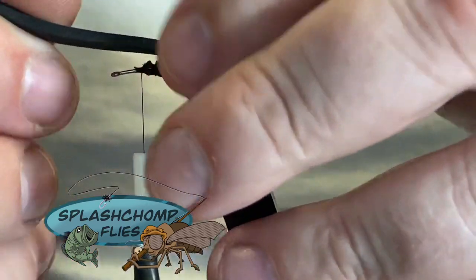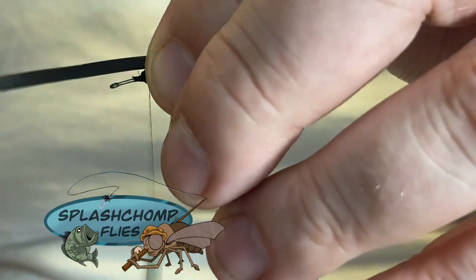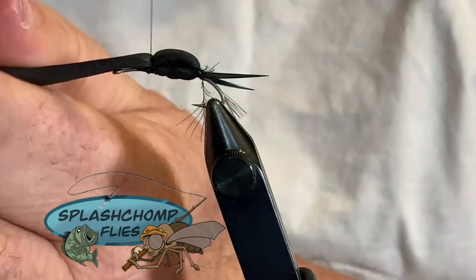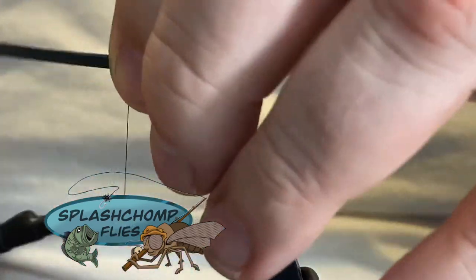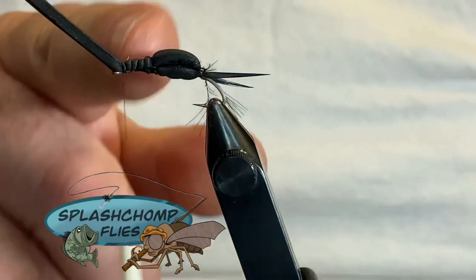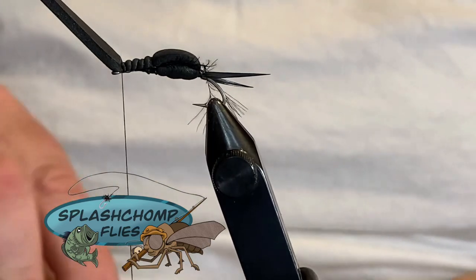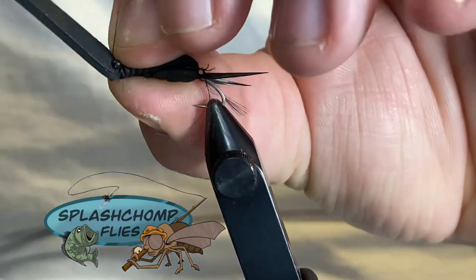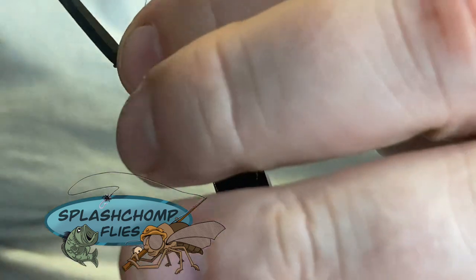At this point we're going to pull the shell back over and catch that in right where we tied our legs in. Now we're going to stretch this forward just a little bit — we're going to use the shell back to build up a little bulk across the front. That's where we're going to come in with our eyes. Like I said, this step is optional — you don't have to use it if you don't want to — but I like the way it looks, so I always tie them in. Figure-eight them on and make sure they're set the way you want them.